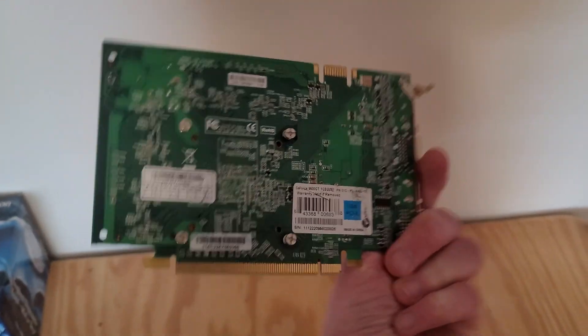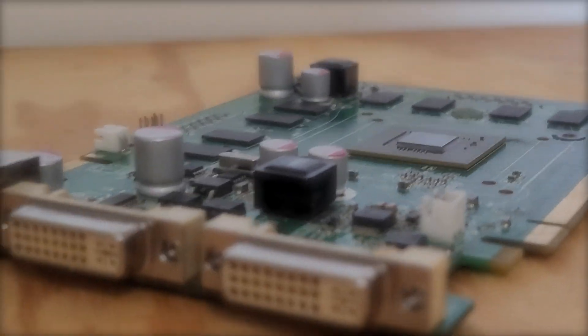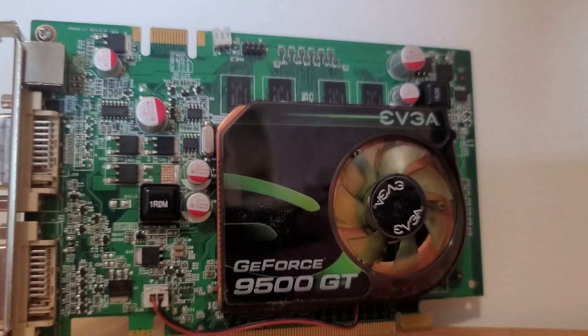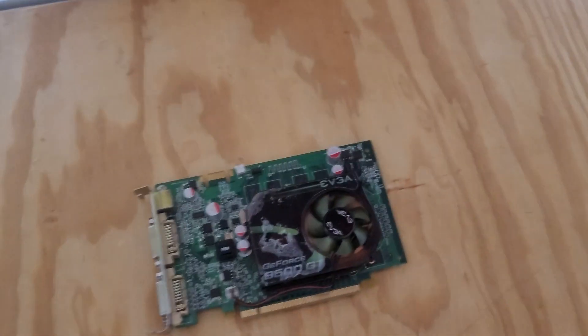Today we're going to be taking a look at the 9500 GT. It came out back in 2008 at a price point of about $90, but now it goes for about $20 on eBay. I'm going to be overclocking it as far as possible to see if it can still hold up, so stick around to find out if it's still worth the money and if you should buy one.